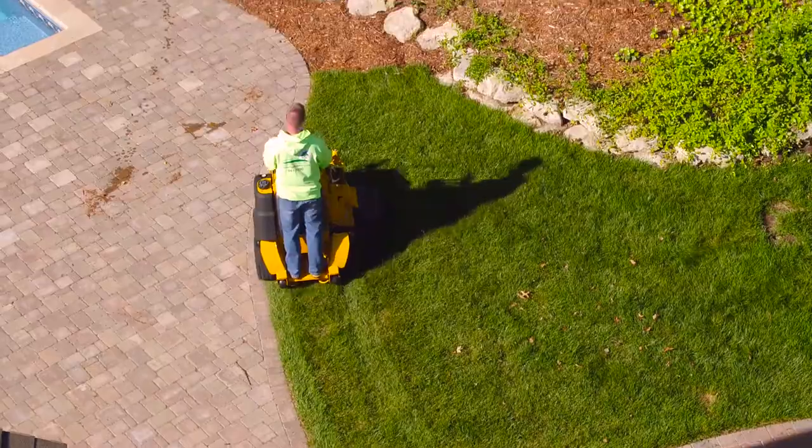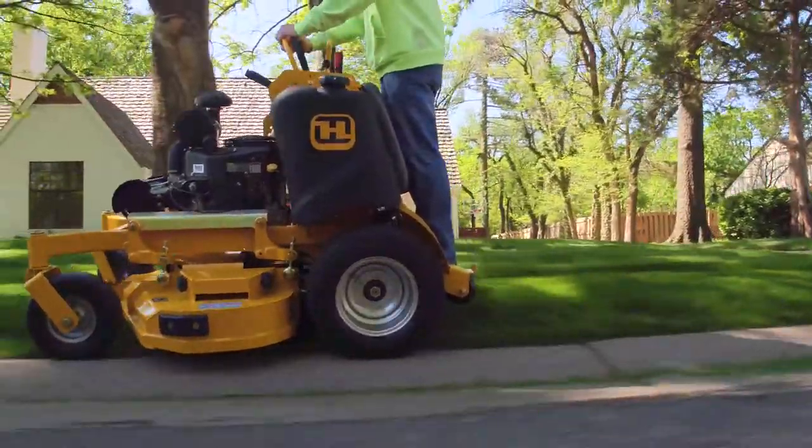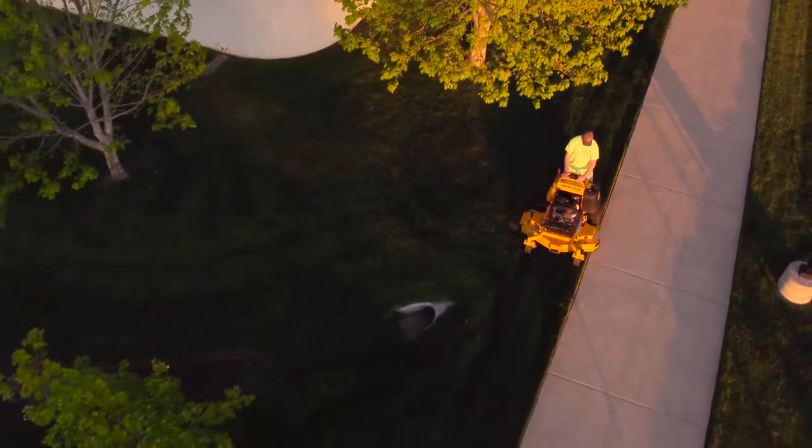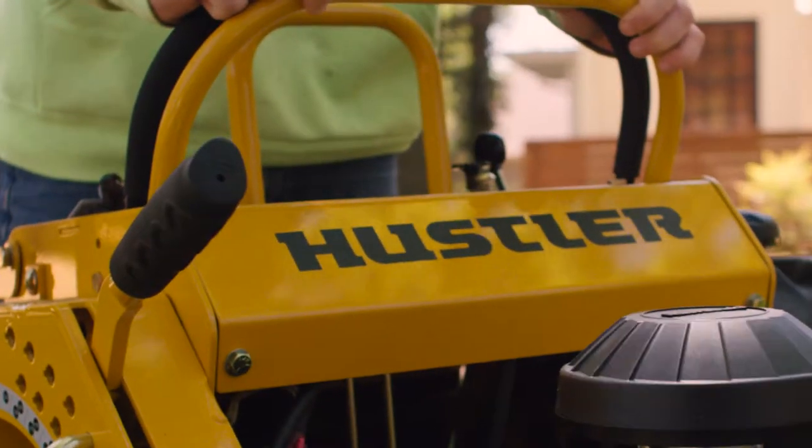A stand on mower that has best in class strength, performance, comfort and serviceability. The Super S is the only stand on worthy of the Hustler name.